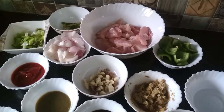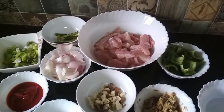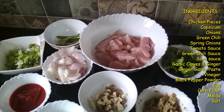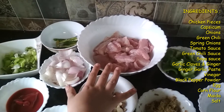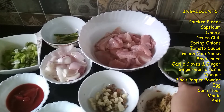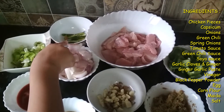Hi friends, today I am going to show you the recipe of chicken chili, so let's start. The ingredients of my recipe are 500 grams of chicken which is cut into small pieces, chopped capsicum, chopped onions, some green chili.